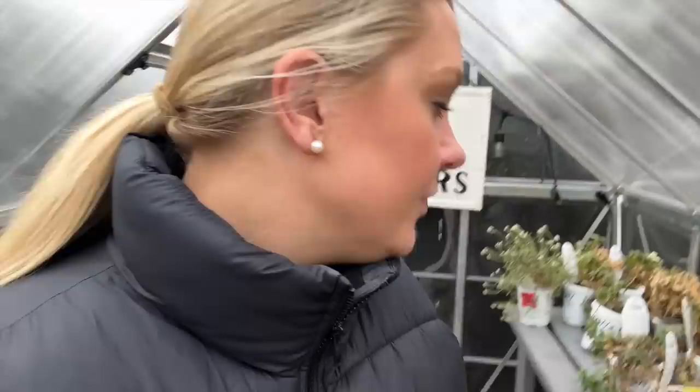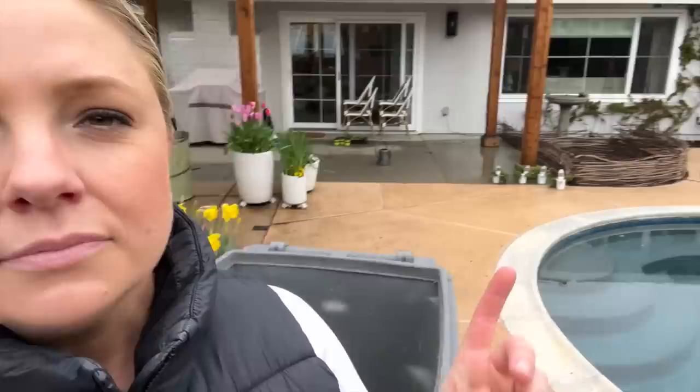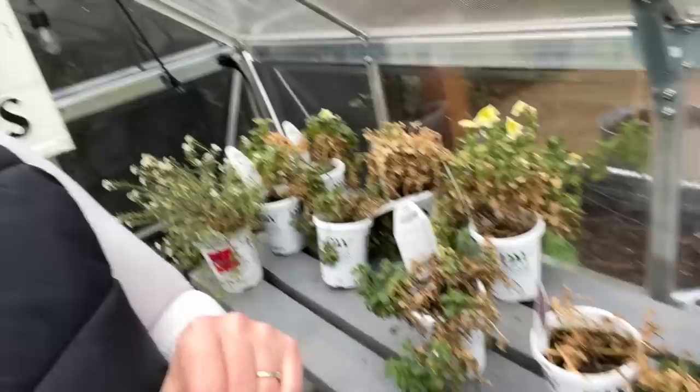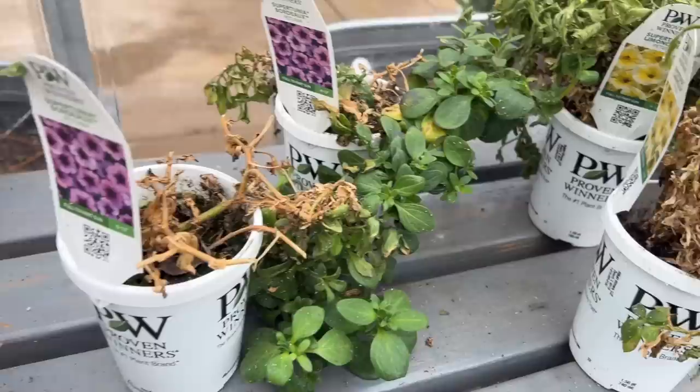Long story short, all my supertunias are dying. I tried to save a couple of them — I rinsed them off and checked over every leaf and I feel like I got most of the aphids. But these guys in here are just inundated with aphids. Look at how gross. I did my master gardeners video on pests this past week, so I feel like this is kind of appropriate. I just did not take care of them well enough.